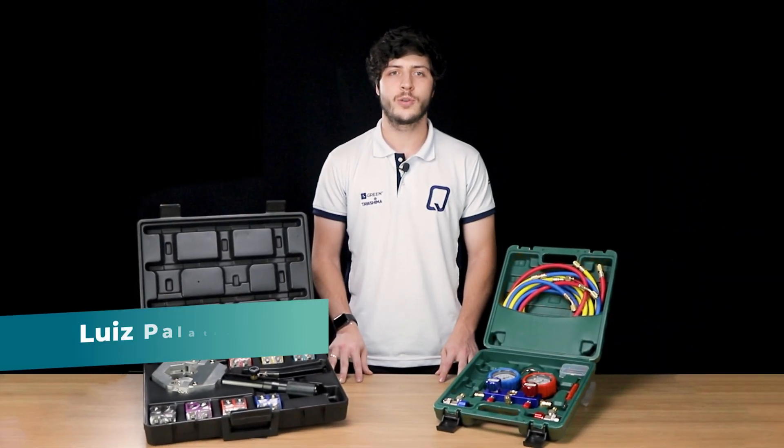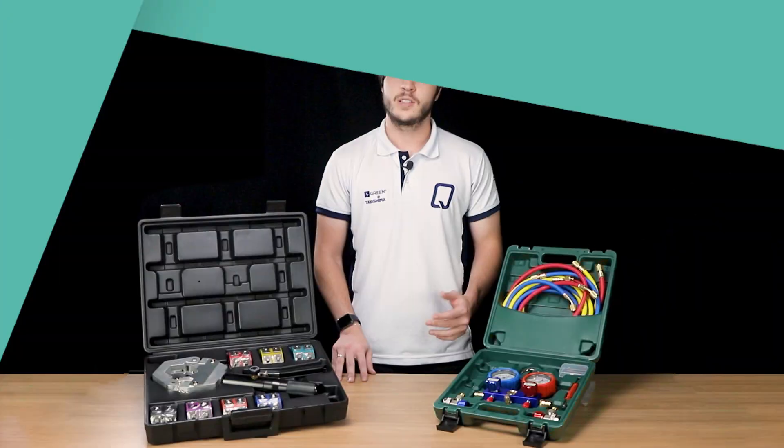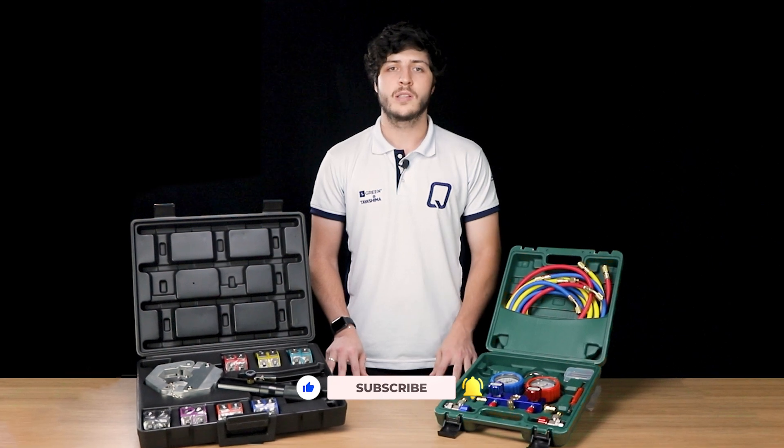Hi, my name is Luis and today I will show you the manifold kit, which is used to measure the pressure in your vehicle's AC system. The manifold is the main tool to do the maintenance of your vehicle's AC and is composed of a complete set of two and a half meter hoses, used to measure the pressure of the gas circulating in the vehicle's cooling system.